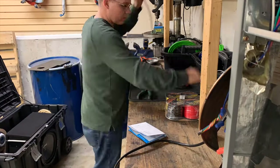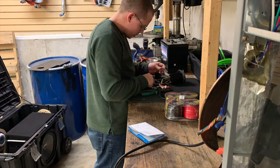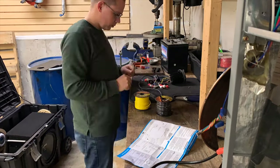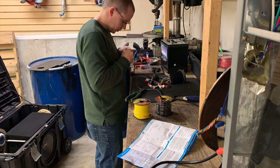Here's where I'm starting to build the head unit harness that's going to go directly to the battery and all of the power switch and power distribution block.